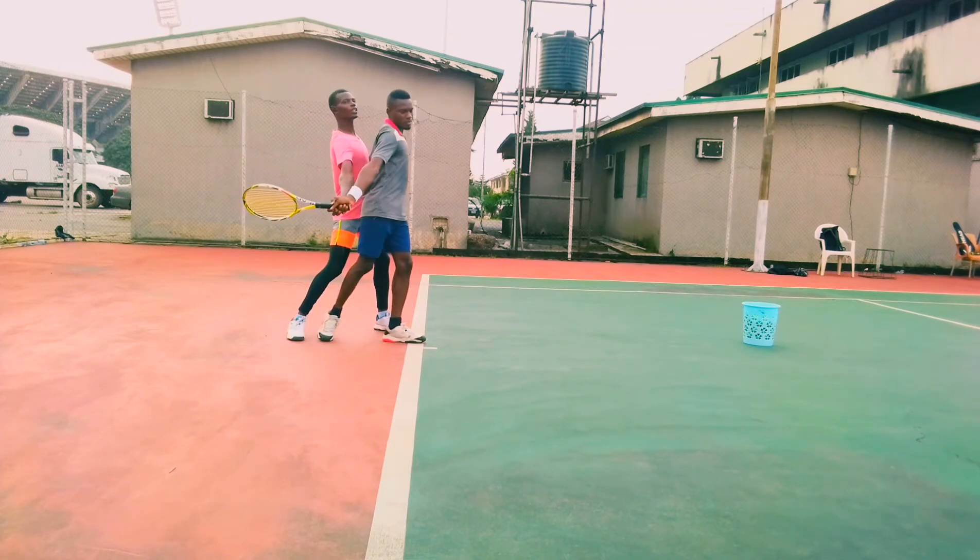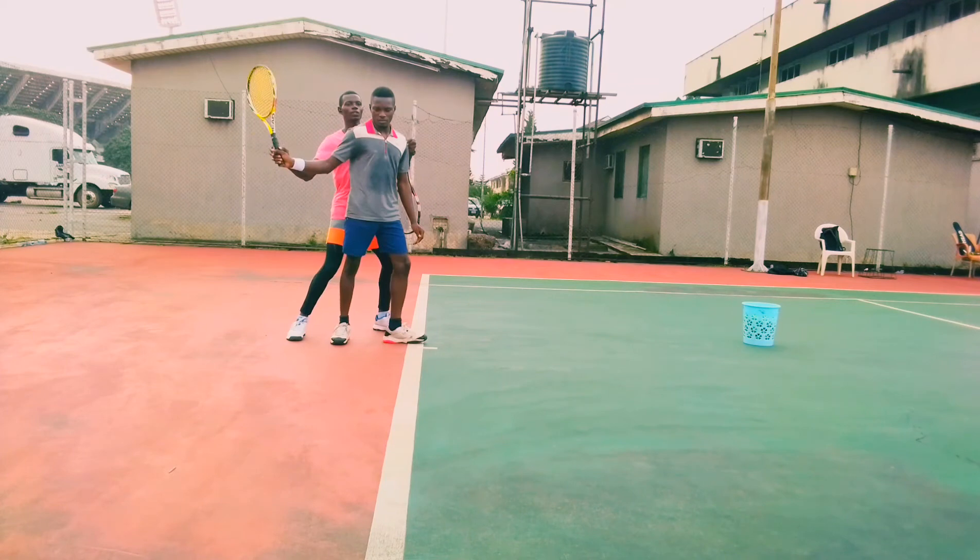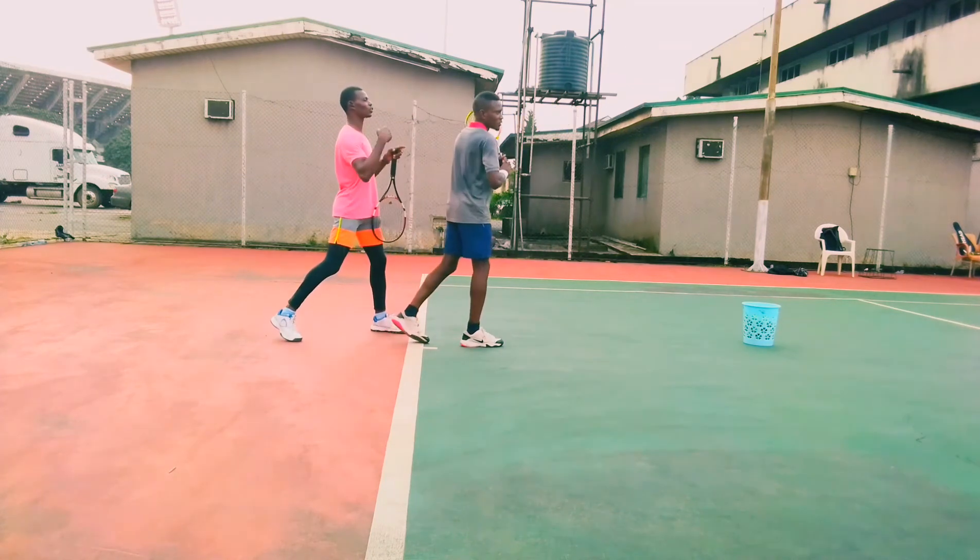His back leg dropping down a little bit, allowing his waist to turn into the ball, and putting his chest in front of his contact point.